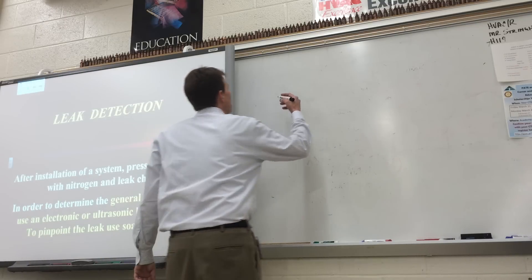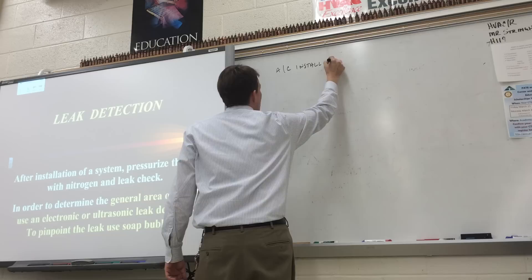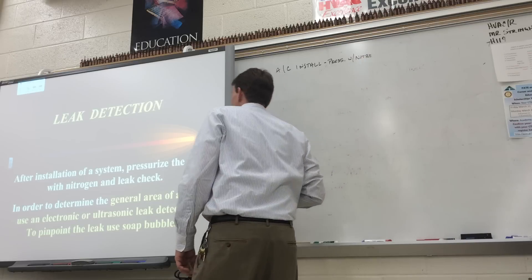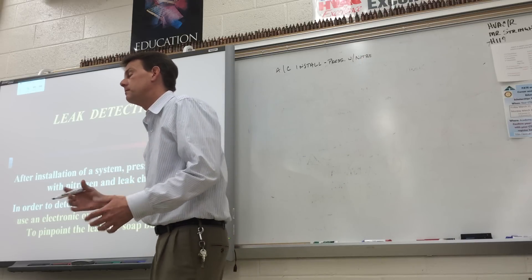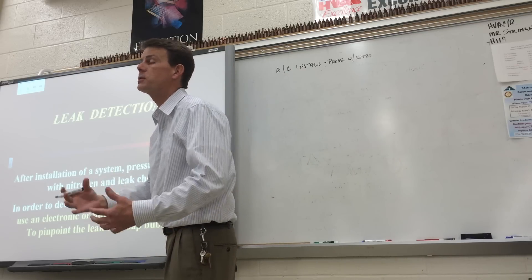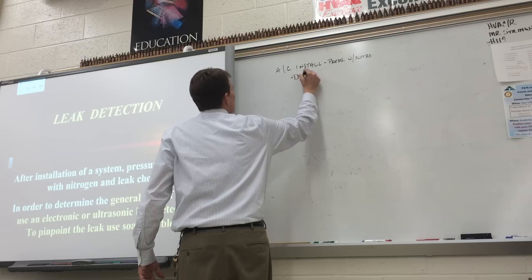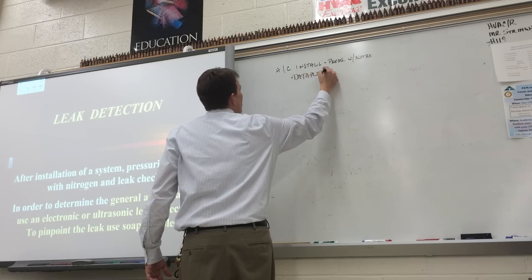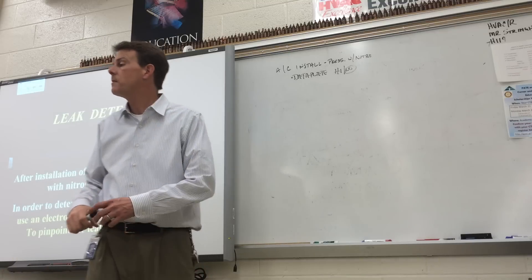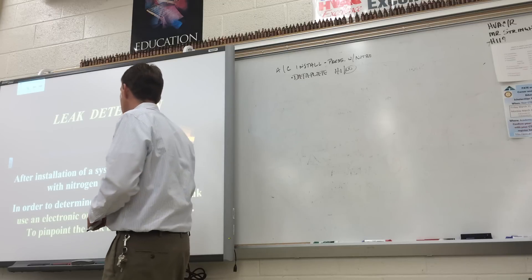The first thing you want to do after an AC install is pressurize with nitrogen and leak check. Where are you going to find out how much to pressurize it, what refrigerant's in it, all the information for the unit? The data plate. The data plate will have a high pressure and a low pressure. Always go with the lowest — so if it says 350 high, 150 low, don't pressurize it any higher than 150 psi on the low side.